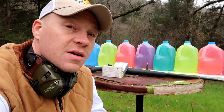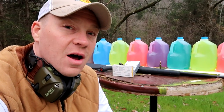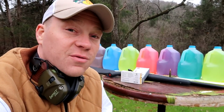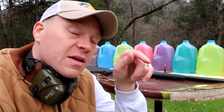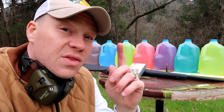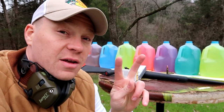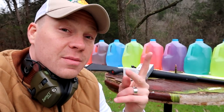We're going to be shooting these rounds at milk jugs. My question is: how many milk jugs will each round go through? I think it's going to be hard to catch the full metal jacket — from experience, those full metal jackets start to tumble once they hit the jugs. I'm going to do my best to shoot a straight trajectory. Take a guess in the comments below — how many jugs do you think each round will go through? I'm going to shoot the soft point first, then the full metal jacket.